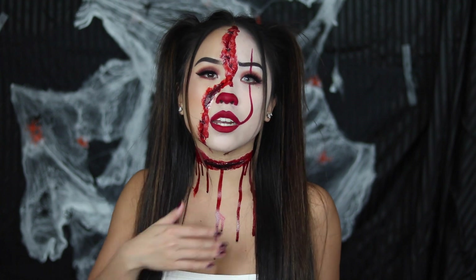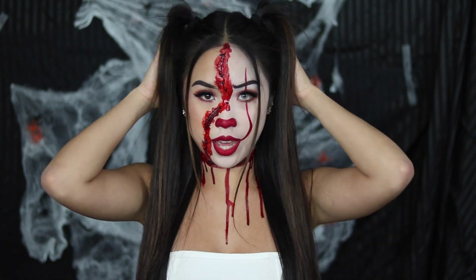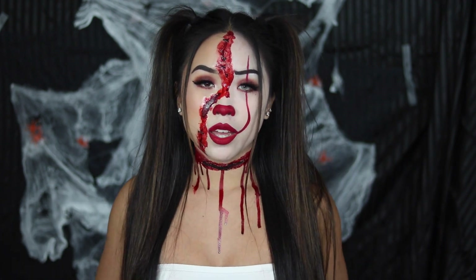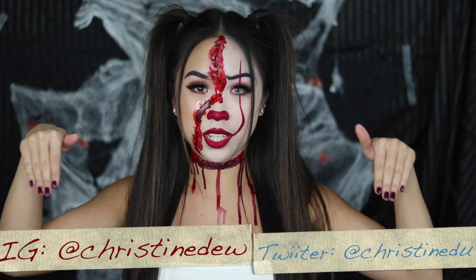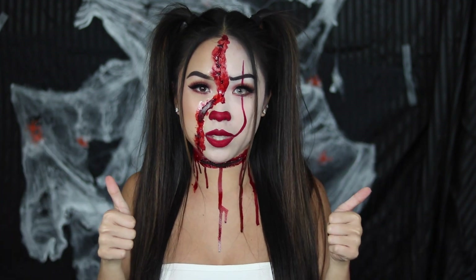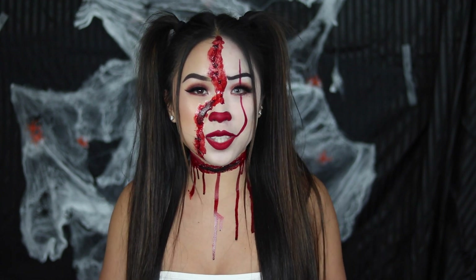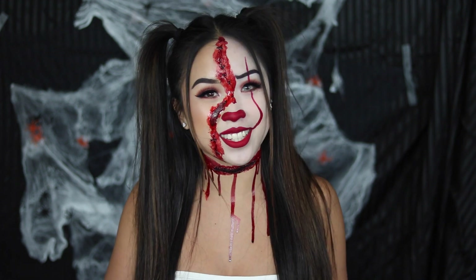Here's the finished look. I added the whole neck thing, a contact on this side of the face, and pigtails — you can wear your hair however you want. If you end up recreating this look, make sure to tag me on my social media. If you like this video, give it a thumbs up, leave questions in the comments below, subscribe if you haven't already, and make sure to share this video — I'll see you in the next one.